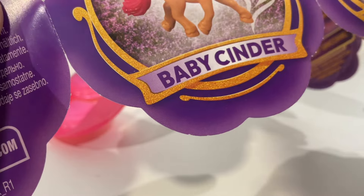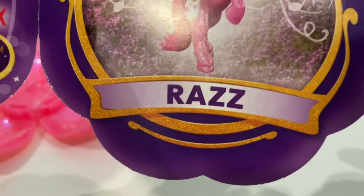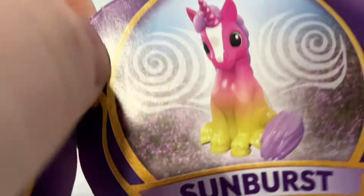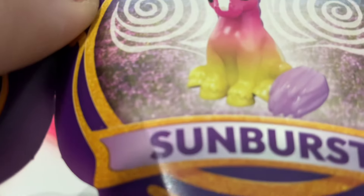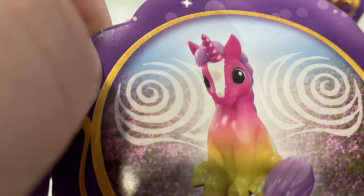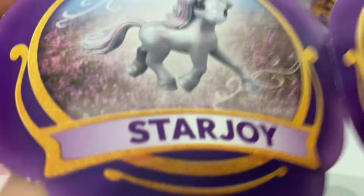Baby Cinder — okay, she burned things a lot, she's an arsonist. Then you also have Razmataz and Sunburst — he's looking a bit off colour, still got his white streak down his front, but yeah you're looking a bit ill mate, and you've lost your glasses and your beard. And then we also have Starjoy.